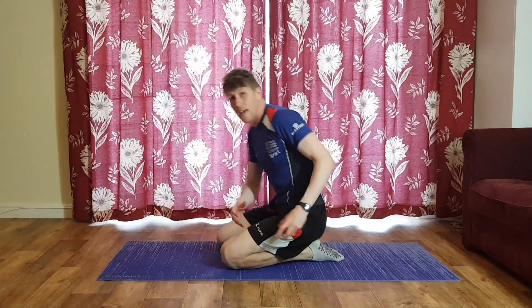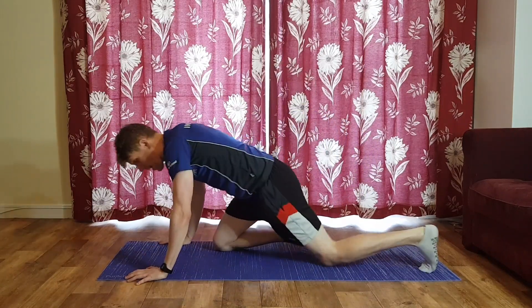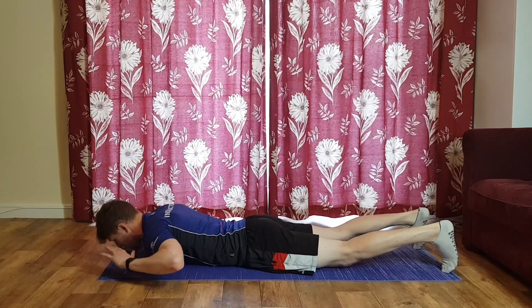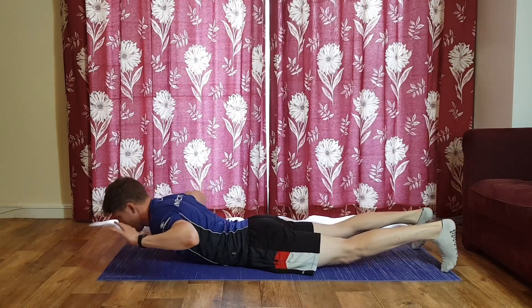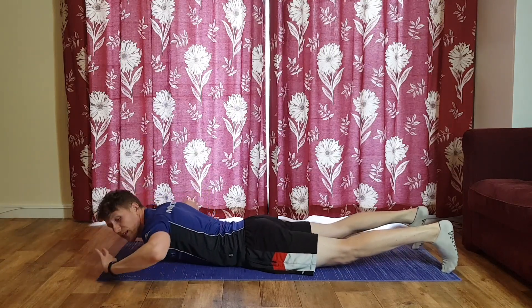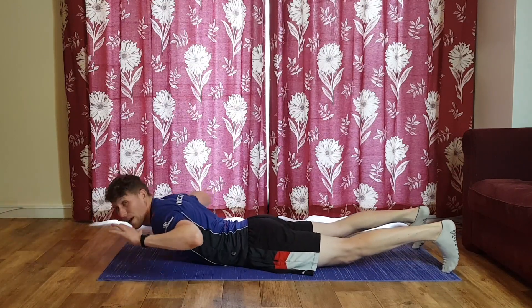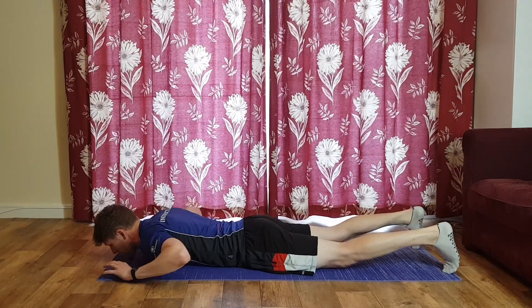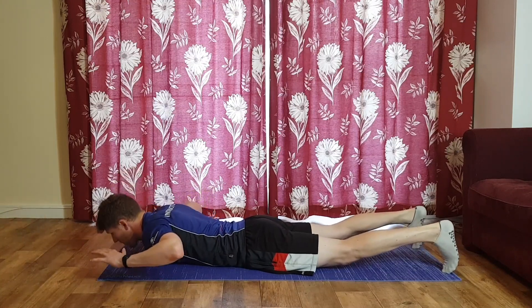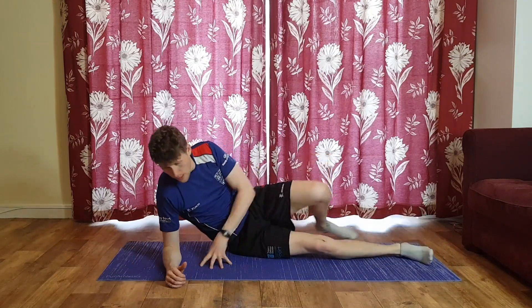Lying face down again for our reverse crunch. Three, two, one, 30 seconds, let's go — up and back down, nice and smooth. Don't worry too much about your range — you're not going to get very high off the floor. Keep a nice natural breath. I would usually breathe in on the way up because it actually helps you up a little by inflating those lungs — it's a more natural movement. Nearly there, five, four, three, two, and one — relax onto your side.